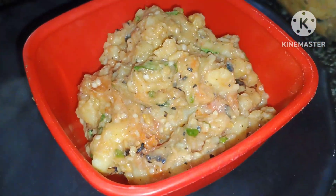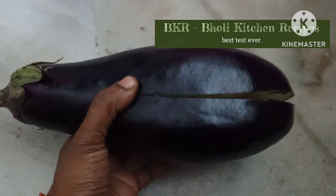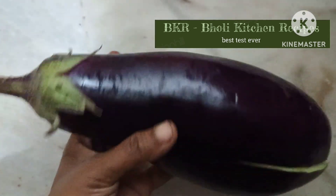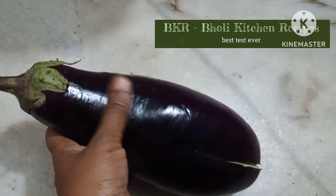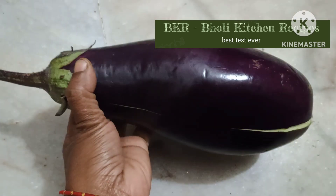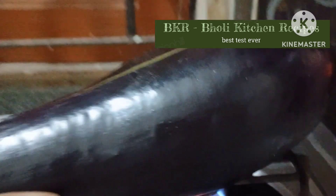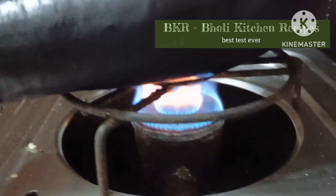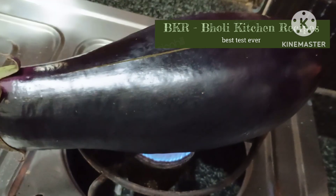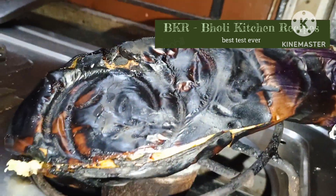First of all we need Baingan. You can cut it. After that I have added mustard oil. Then I will use gas and roast it on 4 sides. I will roast it for about 15 minutes, around 5 minutes per side, so it will be cooked well.